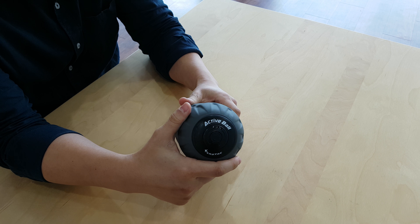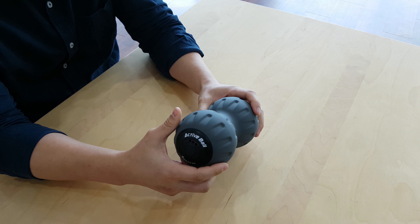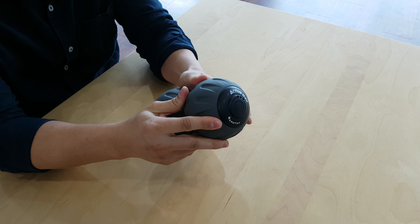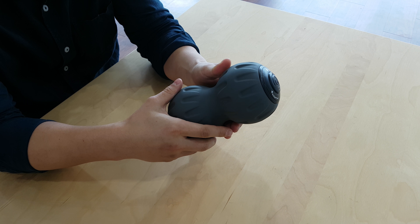Before we talk about it, we're going to go little by little. First I would like to talk about its material. This is made up of three parts: the silicone rubber, an on and off button, and the elastomer beneath.